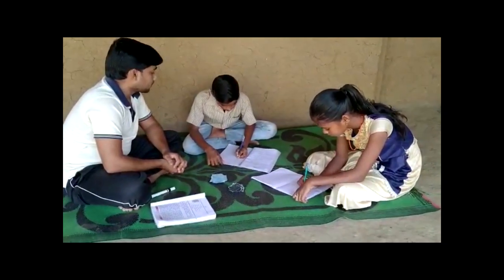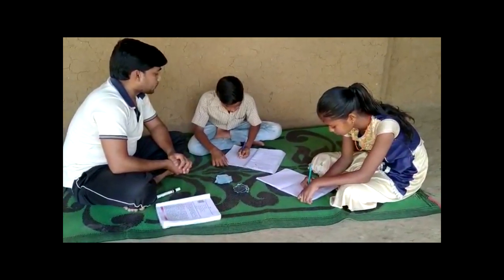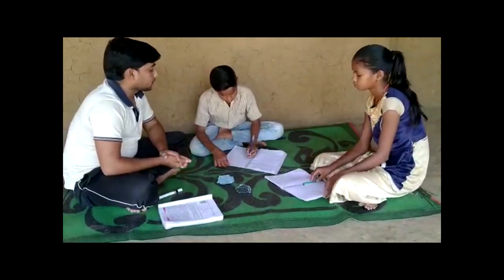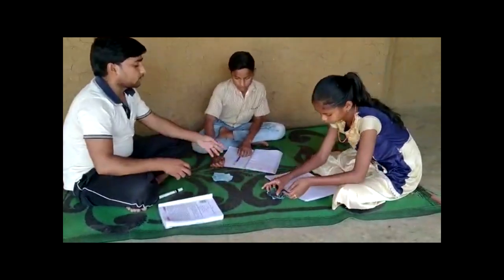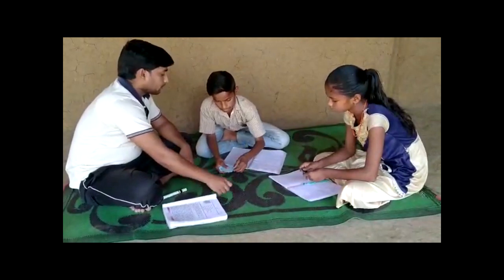First he gives them two cards: a pale card and a dark card. He explains that the pale card indicates a positive number — one positive unit, plus one. And that the dark card indicates a negative unit, minus one.